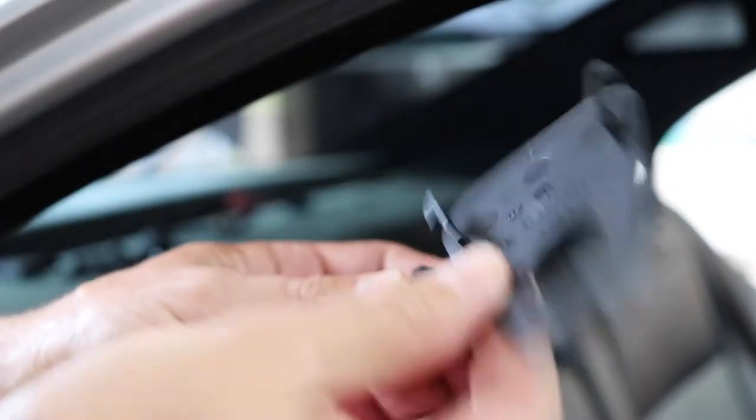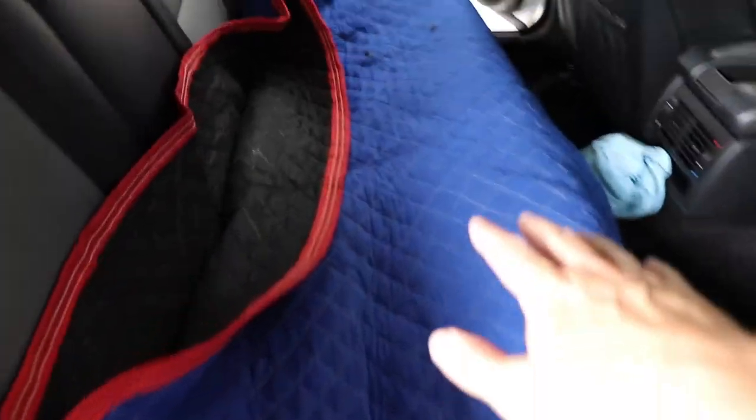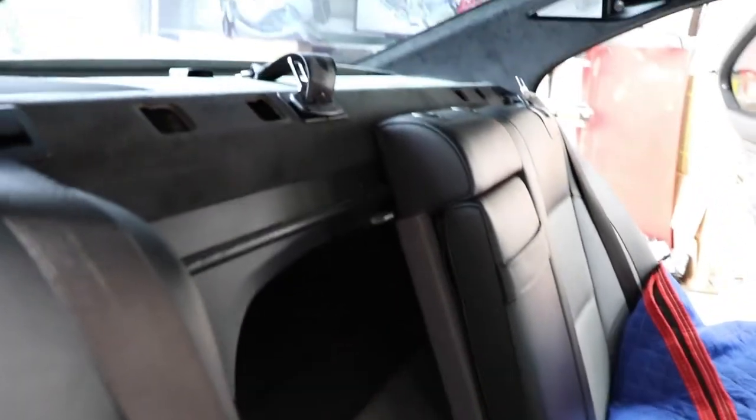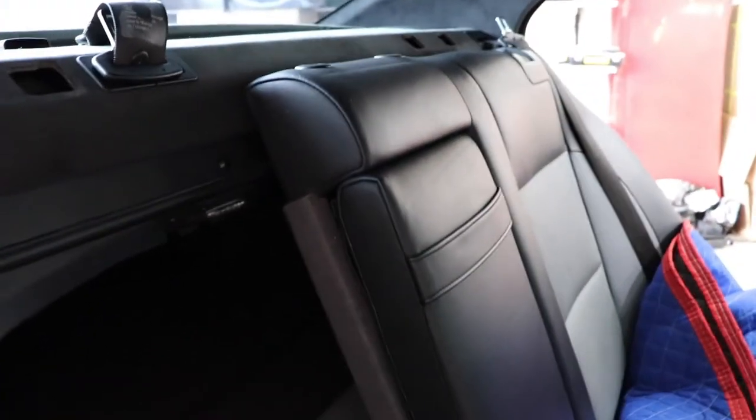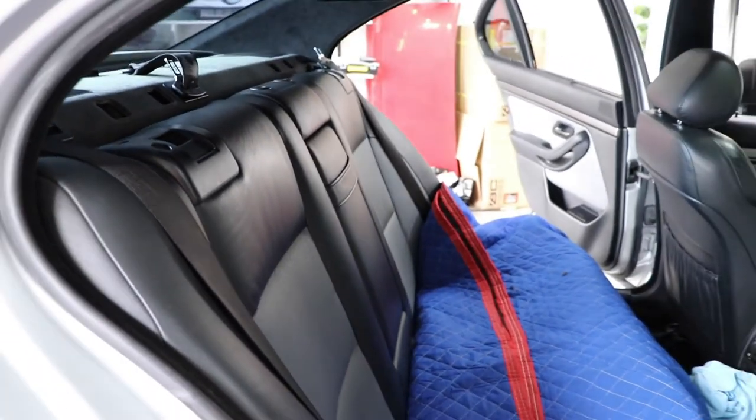I put something down here to protect the seats as I'm climbing in and out and throwing tools around. Worth mentioning — I do have the foldable seats, which apparently make this job a lot easier because I don't have to remove additional parts. Just keep in mind that if you don't have this option, the process may be a little different.